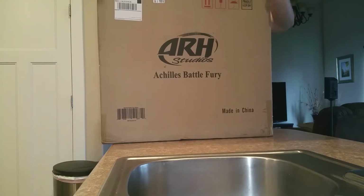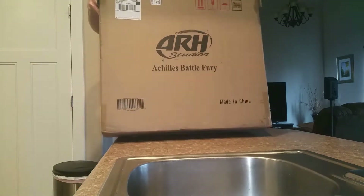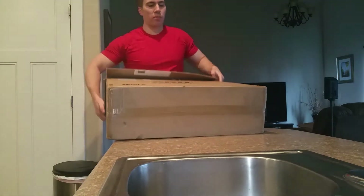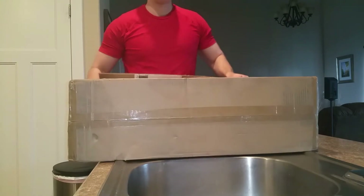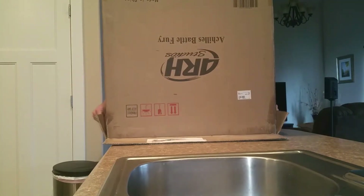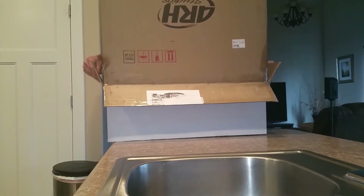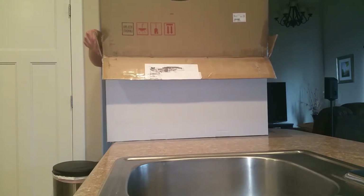Let's go ahead and open this baby up and see what we got. Troy was actually my favorite movie before Avengers. I love Brad Pitt in that movie — it's so cool. When I saw the statue a long time ago, I knew I had to have it eventually someday.